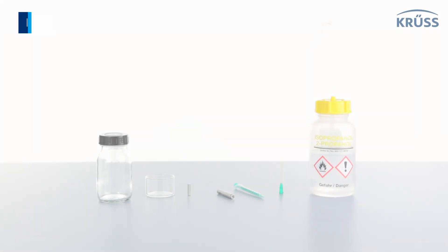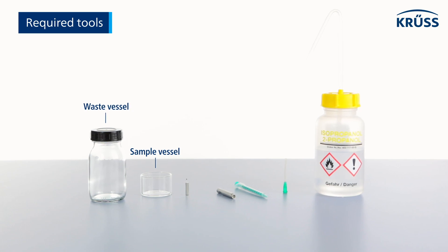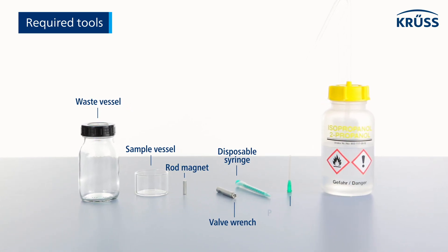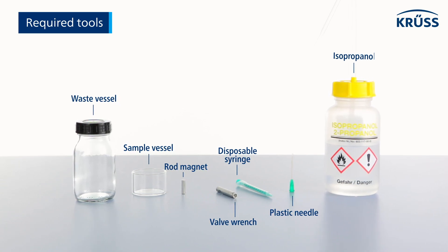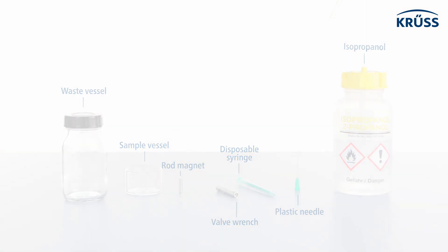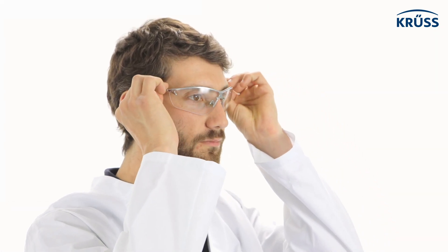Required tools: waste vessel, sample vessel, rod magnet, valve wrench, disposable syringe, plastic needle, and isopropanol. Before you begin cleaning, put on safety glasses and safety gloves.